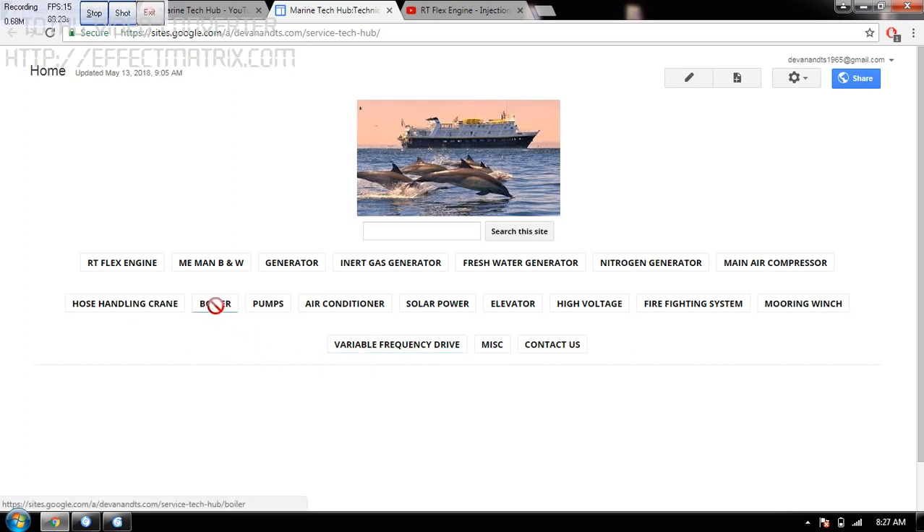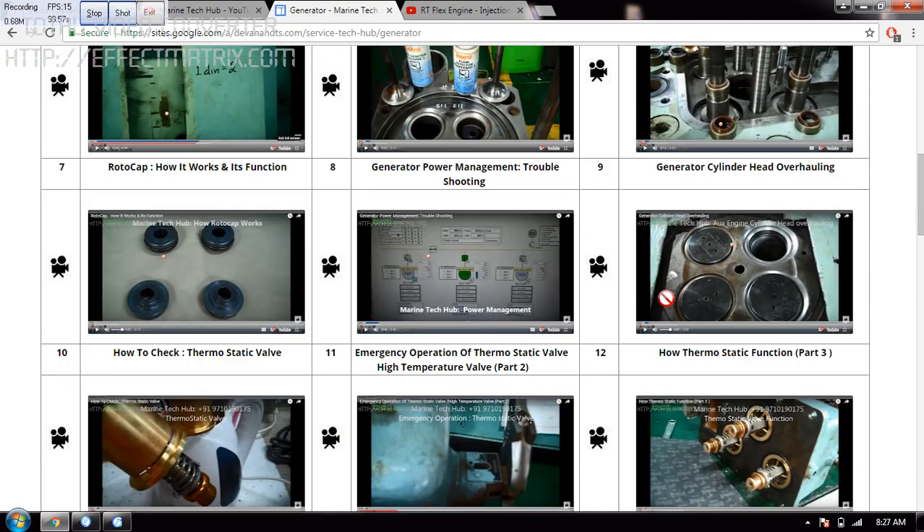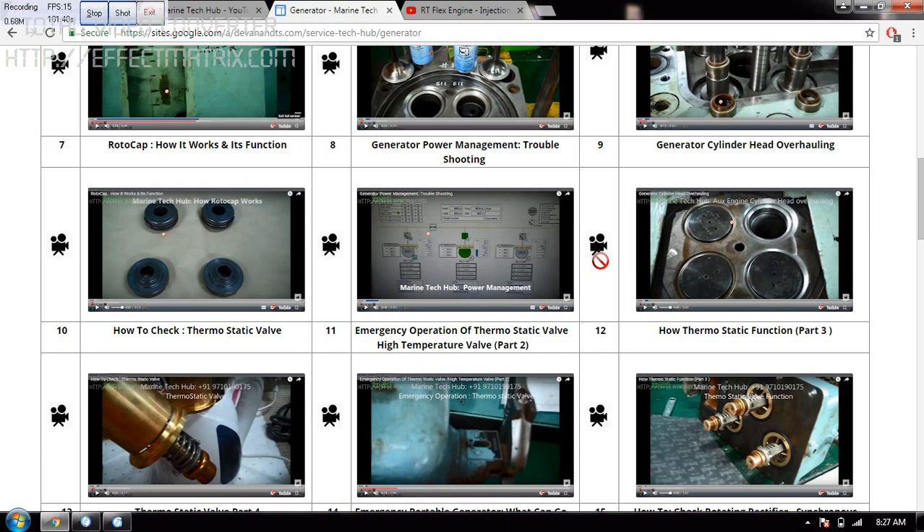If you want to see boiler or you want to see some generator, click generator. Then you will have all my videos here. Then you can click on this icon to go and see that particular video.